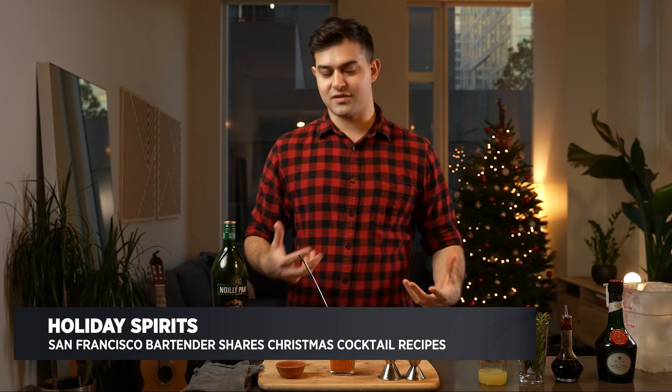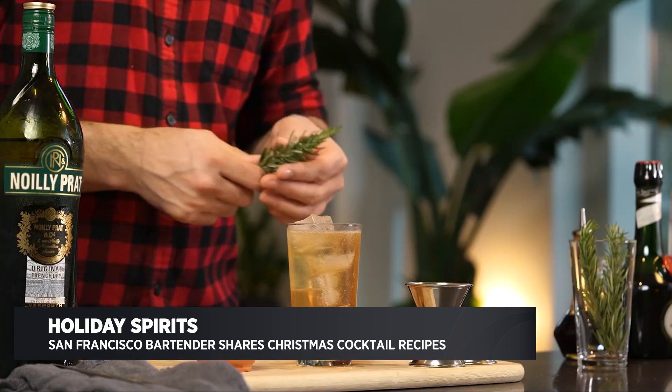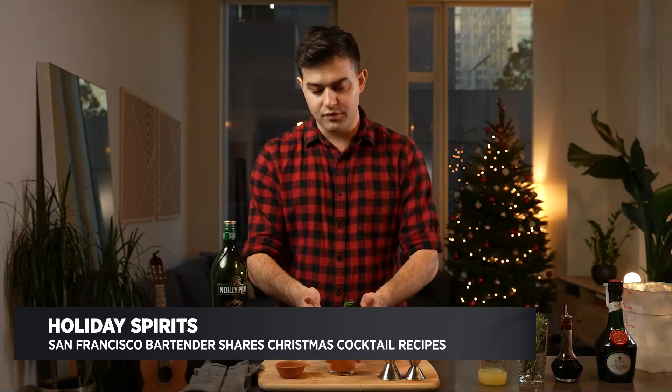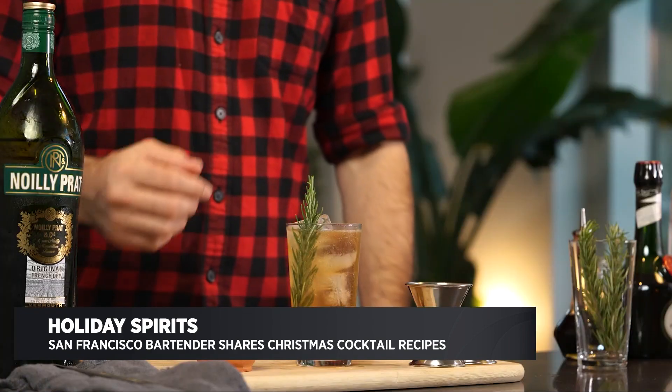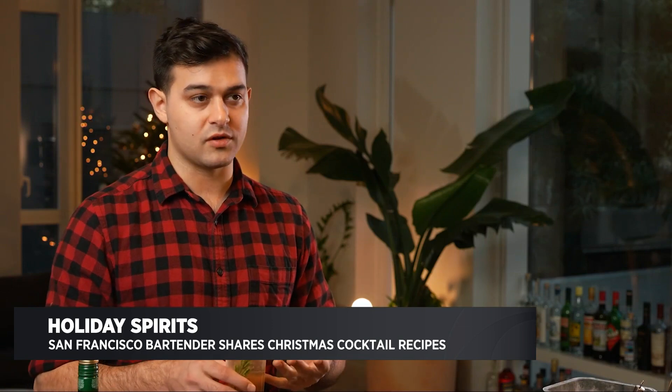Bringing that wintry vibe, we're going to garnish this with a little bit of rosemary. And there you go — a beautiful dry vermouth highball, really light, really refreshing and easy, but you're bringing some of those winter characteristics with the bitters and with the rosemary.